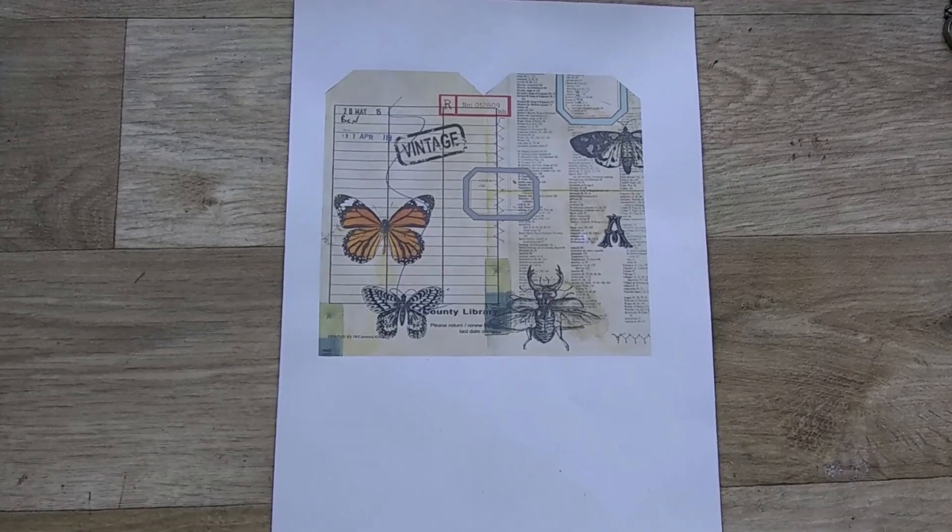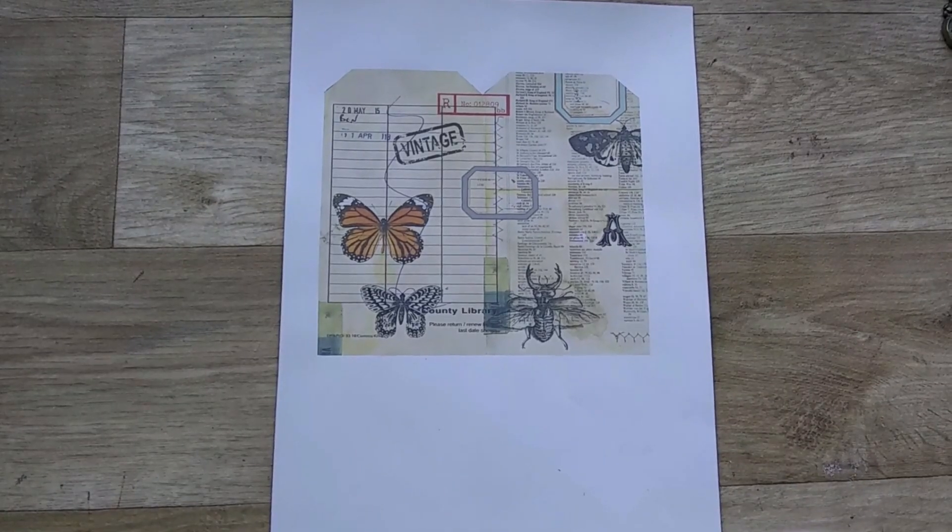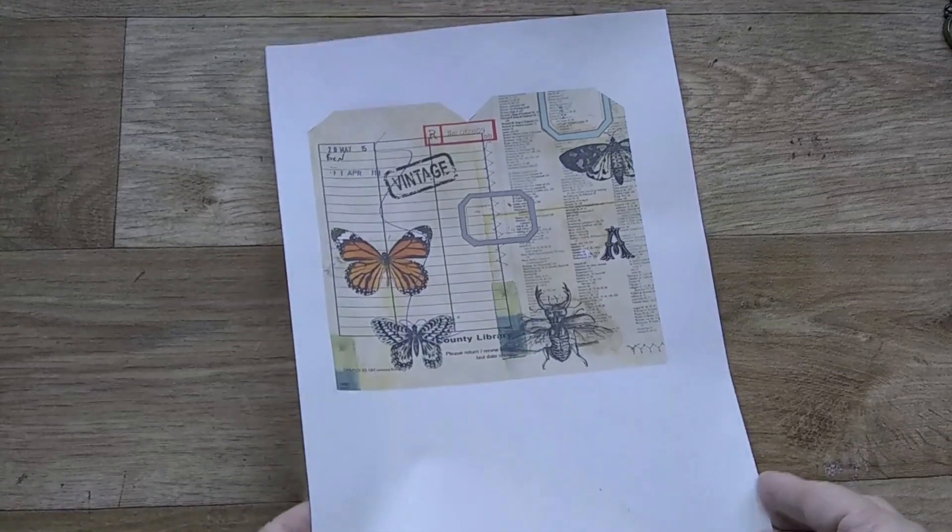Hi everyone, it's Anne from Curious Moon Design. Today I'm going to make up some of these double tags.